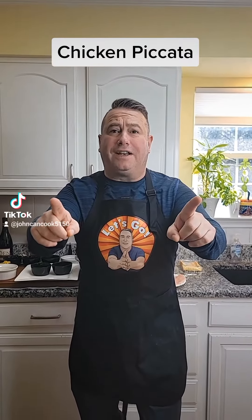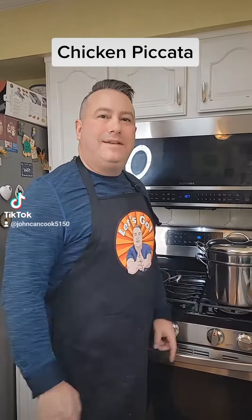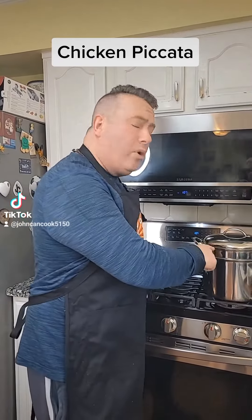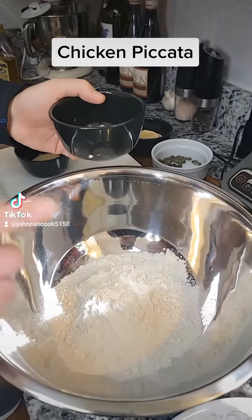Easy chicken piccata with angel hair pasta — let's go! First step, get a pot of water boiling for your pasta. For our chicken, I have six pounded out, thinly sliced chicken cutlets.